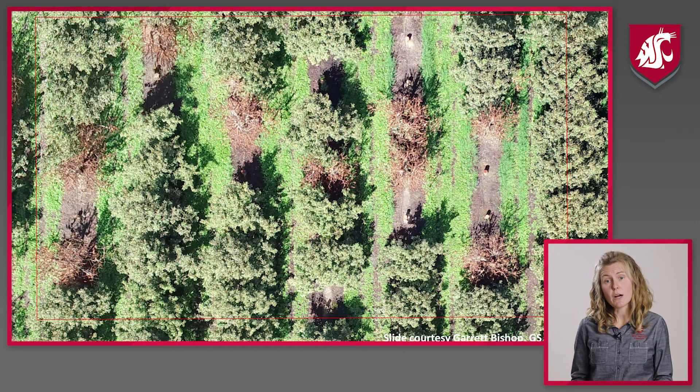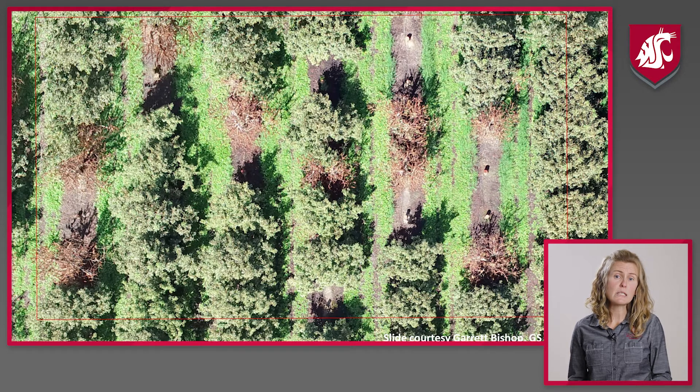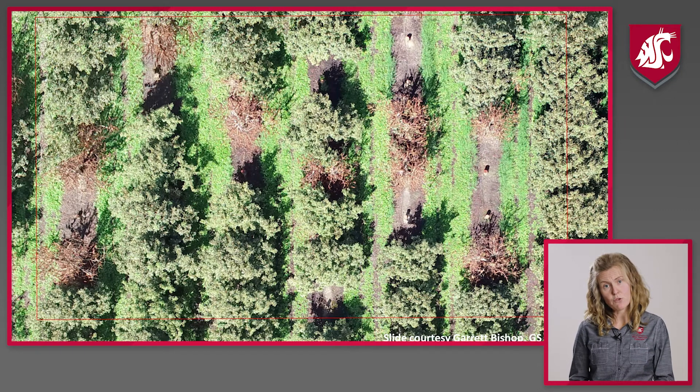Here you can see a block where they did that herbicide treatment during tree removal, and you have dead brown trees on one side of those removed trees. Those were trees infected with the pathogen but not yet symptomatic. By using this herbicide treatment, they were able to detect that early, get rid of those trees, and hopefully slow the spread of the pathogen.